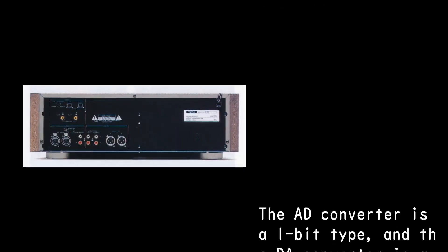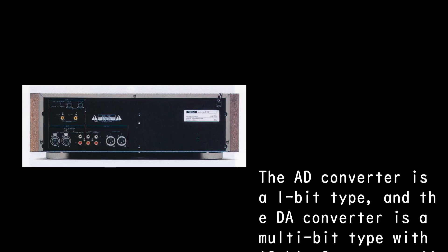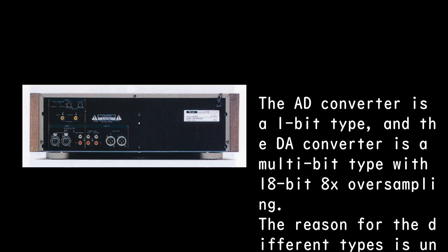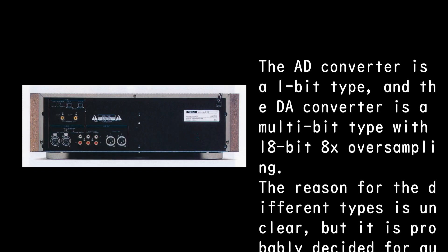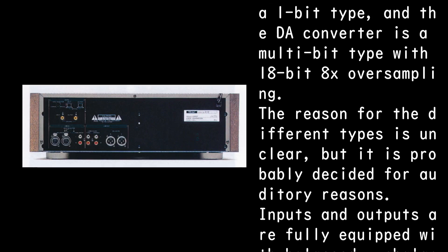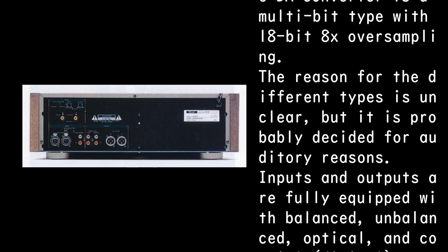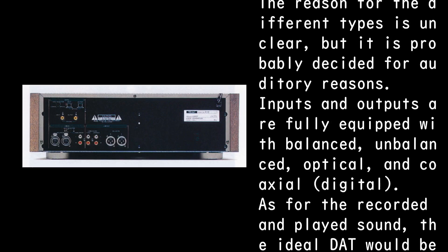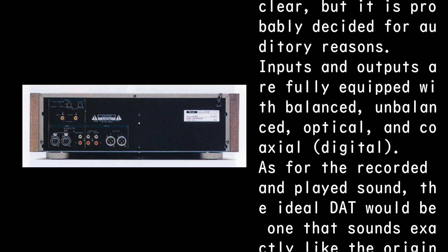The AD converter is a 1-bit type, and the DA converter is a multi-bit type with 18-bit 8x oversampling. The reason for the different types is unclear, but it is probably decided for auditory reasons. Inputs and outputs are fully equipped with balanced, unbalanced, optical, and coaxial digital.